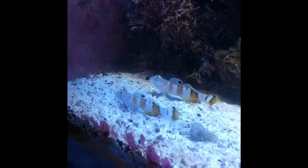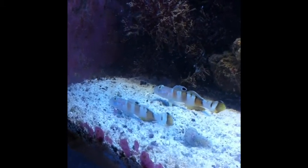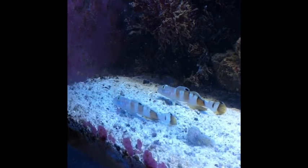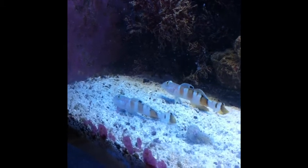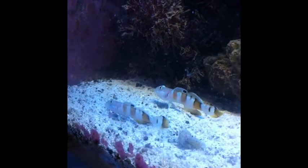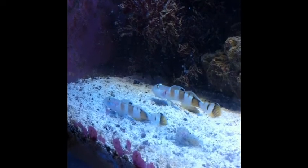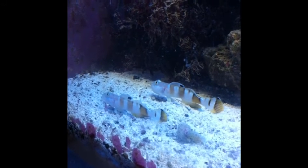My motto is to get fish that help make your tank maintenance a little easier. These guys sift the sand bed, turn it over, and keep it clean. I was going to use some diamond gobies, but I decided to use these guys instead, and I'm happy I got them.